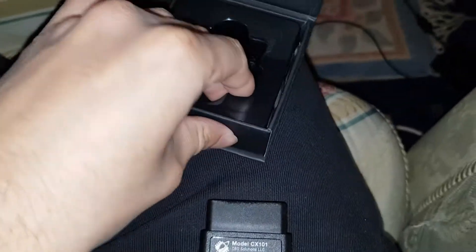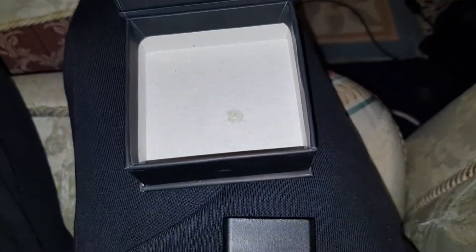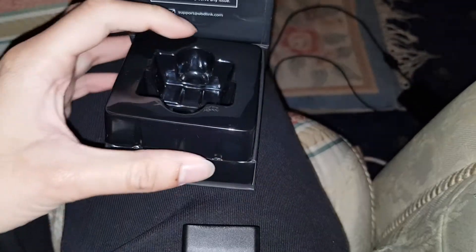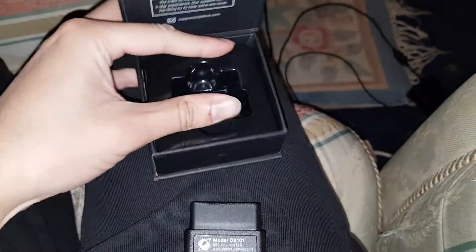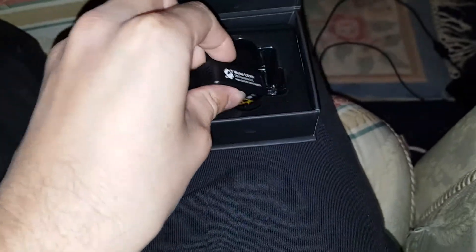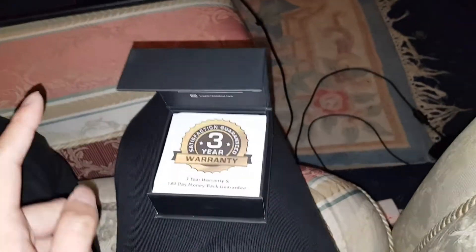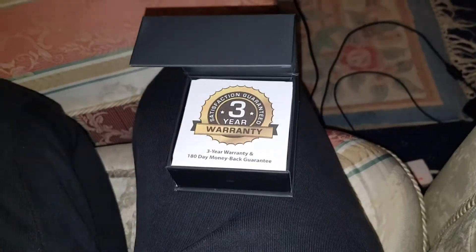This is going to be very handy. I've now got three types of code readers: one for Volkswagen, Audi and the Volkswagen Group cars; one generic one for cars like Astras but you can't do any coding on that; and then this one, which is specifically designed for BMWs and Mini Coopers so you can do coding with it. You need the right software — download BimmerCode. I believe you have to pay for BimmerCode if you want certain features, but I'm going to test it out first.